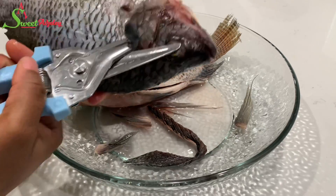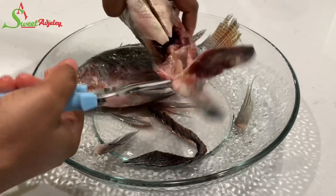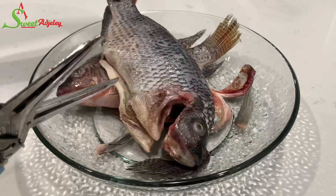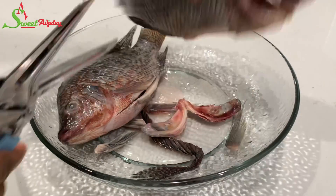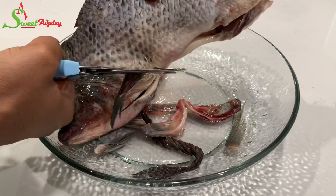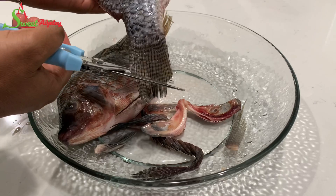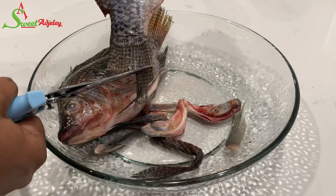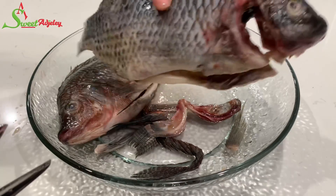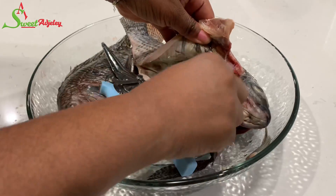Here I begin by cleaning my tilapia. I'm cutting off or clipping off the gills, the fins, the tail — anything that I don't want to be enjoying, I'm getting rid of. I'm going to do that, and then I wash the fish beautifully, and then we'll go ahead and season it.